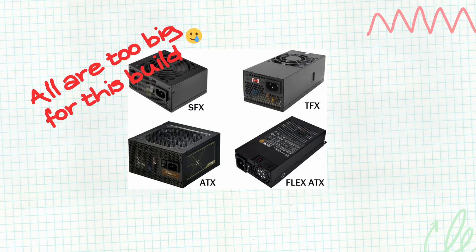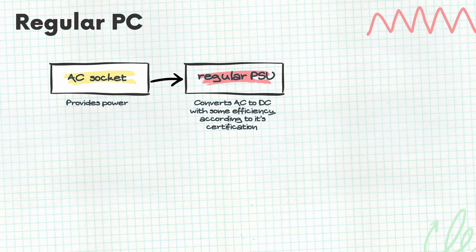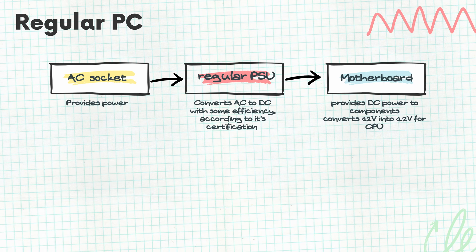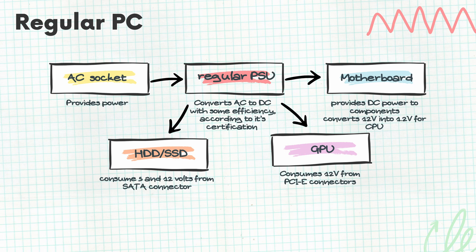To solve our issue we needed to squeeze more power into an existing PC. Unfortunately it's not big enough to fit an SFF power supply, so I decided to switch to DC power instead. At the start of the power chain we have the AC socket, something found in any modern home or office. A PC's PSU is usually connected directly to that socket and converts AC power into DC power. Depending on its certification it does so with a specific efficiency. Inside the PC several devices draw power from the PSU. Motherboards distribute power to components and convert the 12-volt rail down to about 1.2 volts for the CPU. The GPU draws 12 volts directly from the PSU through PCIe cables. HDDs and SSDs consume 5 volts and 12 volts via SATA connectors.